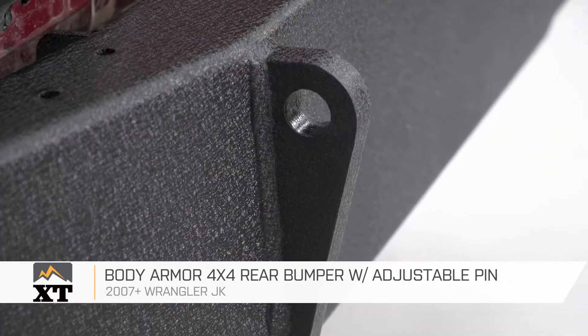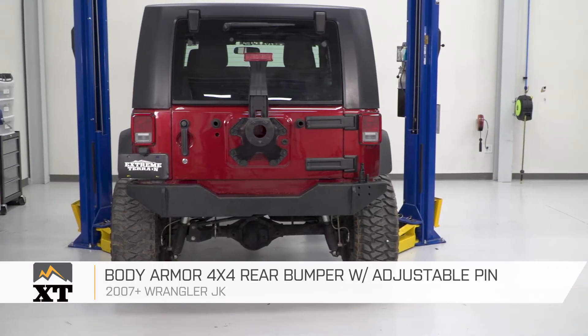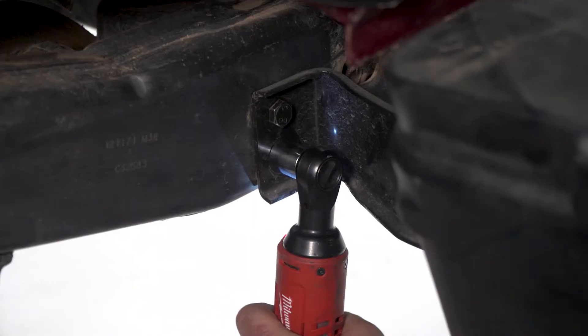This is going to be a very high-quality bumper, although it's going to be a little bit simpler than some of the other ones in its design, which I kind of like. Some of the other ones are a little bit over the top. This is a fairly basic design that has some really nice features that are going to be very, very useful.